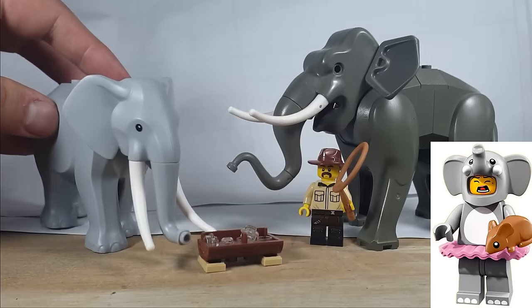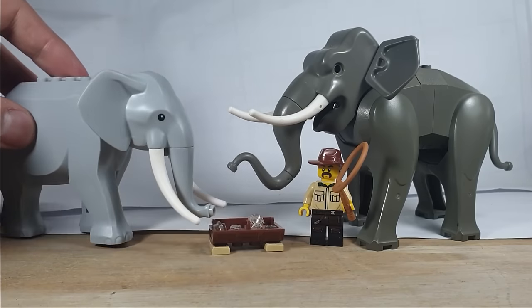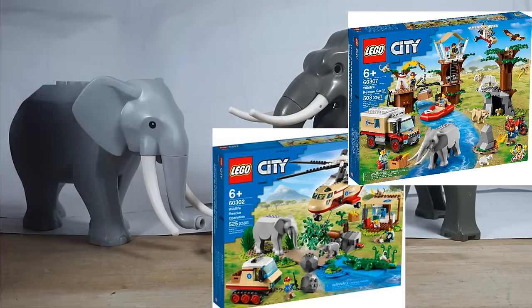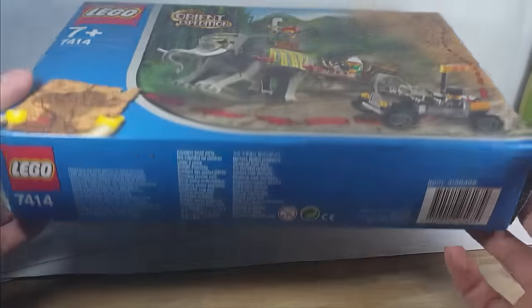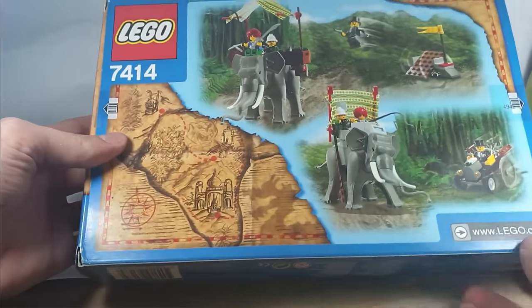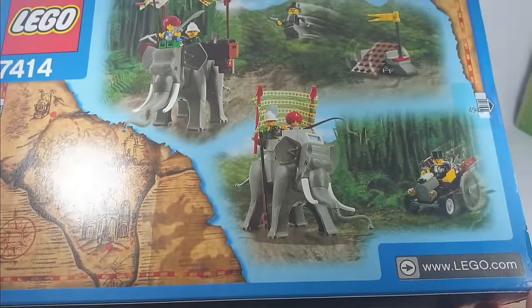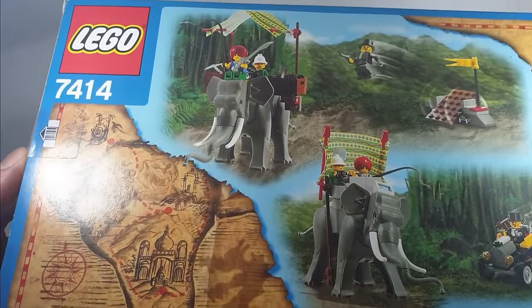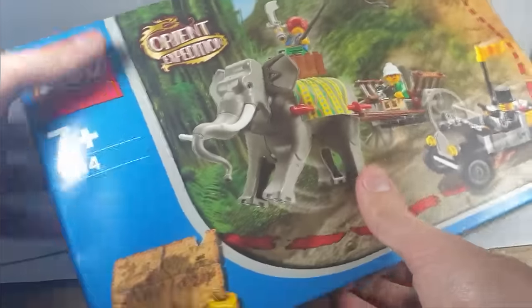Finally, Lego has decided to release this new one with the Lego City Africa range. I think that was a bit of a lost opportunity just making it a Lego City line — they should have made it a specific African Adventures line or something like that, rather than just under Lego City. I think the sets work out a bit bland.